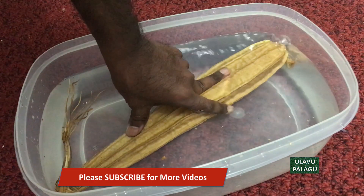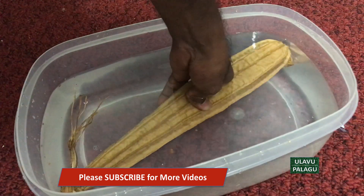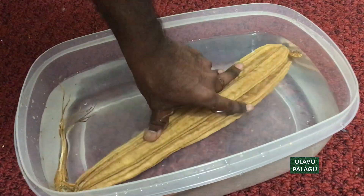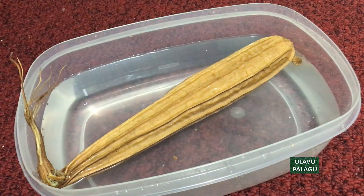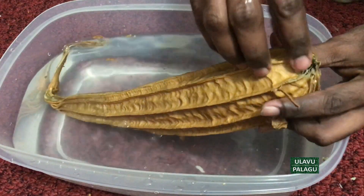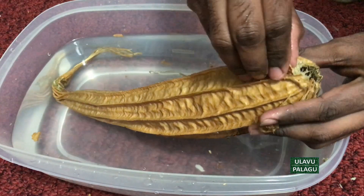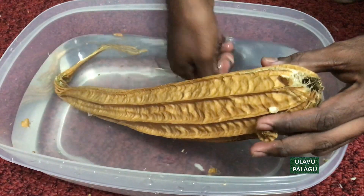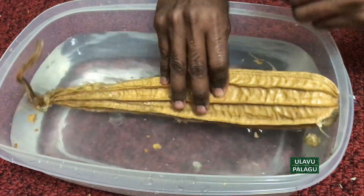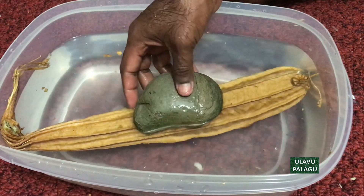Initially we have to hold it tight so that the water enters inside the pod and makes the pod heavy. Once the pod is heavy it can absorb more water. It needs some more soaking — I'm going to put it in the water overnight and will try peeling the skin in the morning. Keeping a stone or some other heavy object on it will make sure it's fully dipped inside the water.